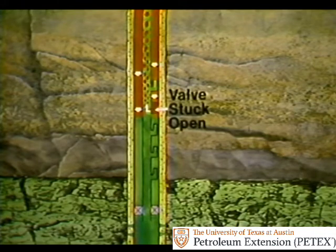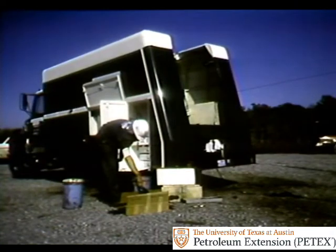However, if an upper valve sticks open, gas can't get to a lower valve. So production ceases or drops because bottom hole pressure is not lowered to the amount it should be. The result: you have to pull a valve, repair or replace it, and run it back into the well.